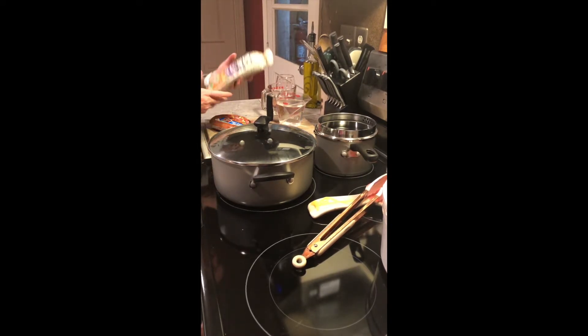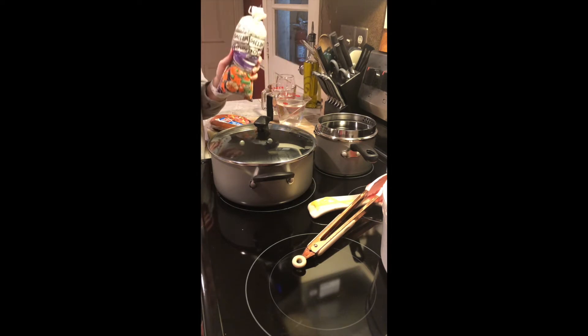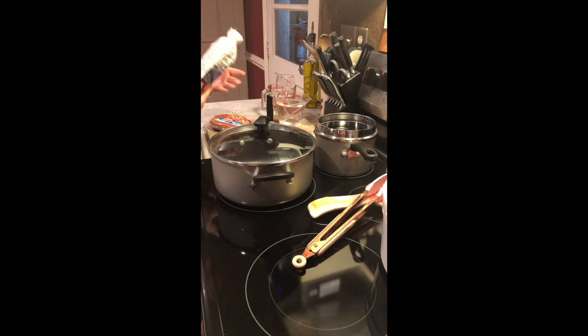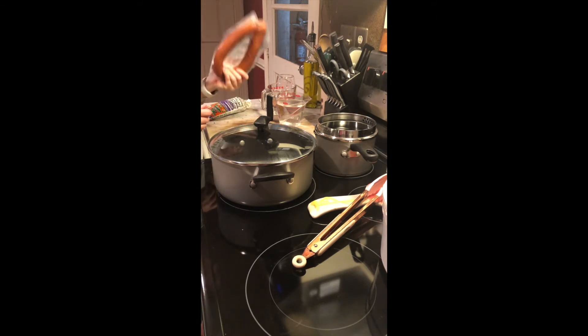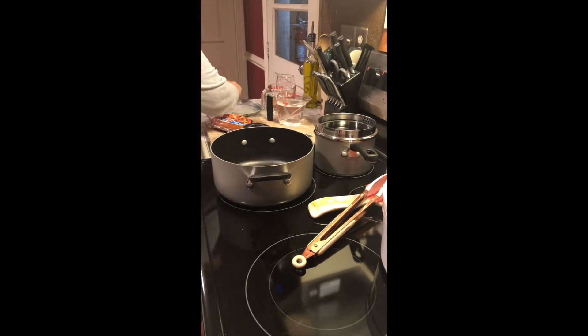Hey, this is Ronnie with Byway of Charleston, and tonight I am making for dinner the Gullah Gullah Gumbo. It calls for shrimp — you can totally use shrimp — but I don't have shrimp and we don't really love shrimp, so we are actually going to use a smoked sausage for this. The instructions on the back are super simple: four cups of water and then dump the packet. Honestly, if I can do it, you can do it.